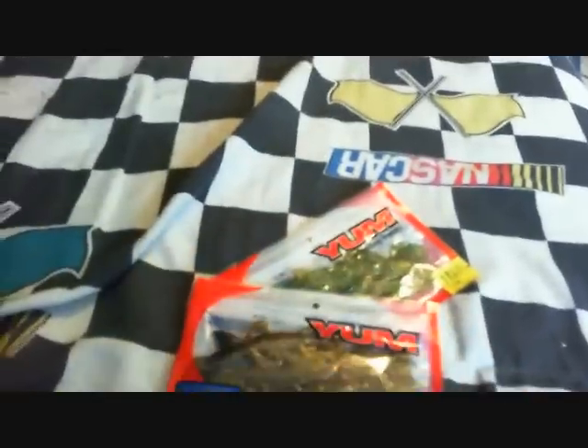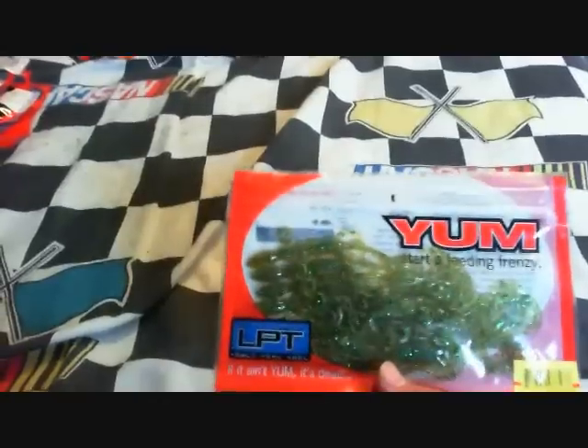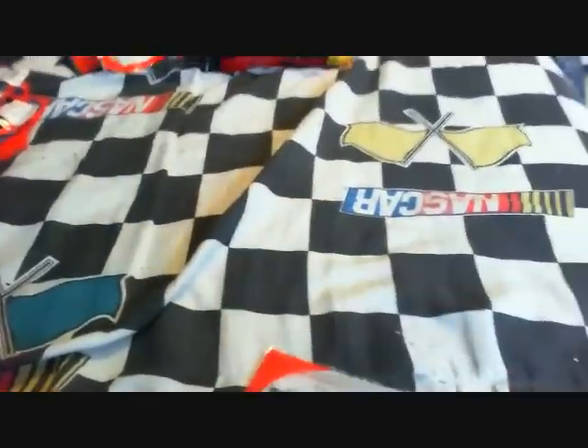Right here, all the lizards. Got 4 packs of the albino 6-inch Yum lizards, they have a split tail, got 4 of these right there. Don't know the colors of these — this is like a plum blue, and this is like a pumpkin maybe. I'm not really sure. And this is like a sour apple. These are the 4-inch or 3-inch, something like that.